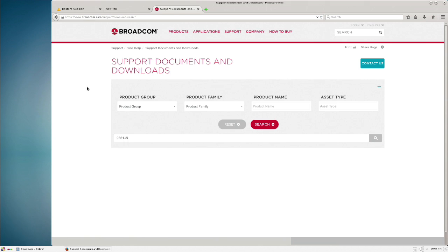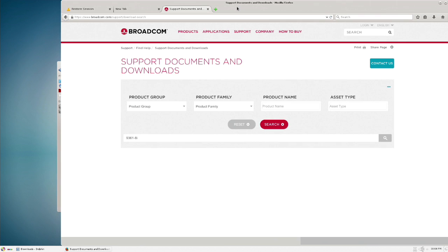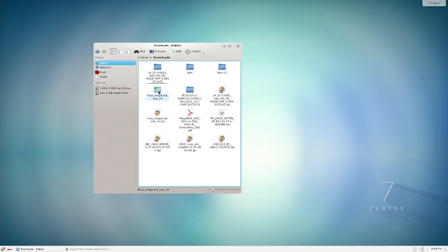The RAID is rebuilding in the background and we need to be able to see it. LSI got bought by Broadcom, so the default drivers are at broadcom.com/support/search. We're looking for the 9361-8i. Go to the latest version of MegaRAID and the latest firmware. The driver to look for is the Linux megaraid_sas_ariel.tar — when you extract it, you get the installer.